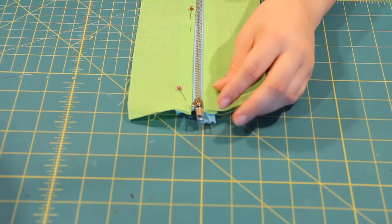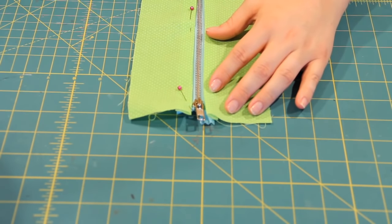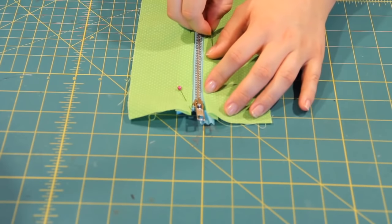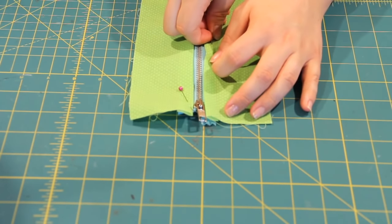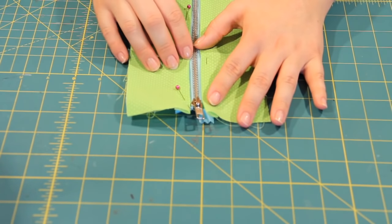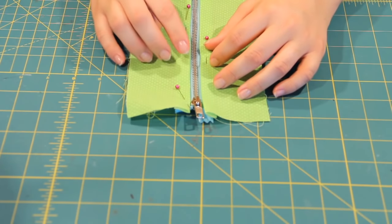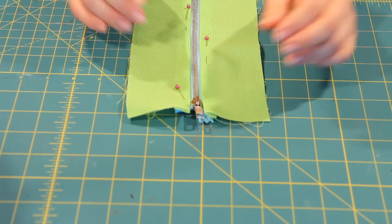So I put it on right here. Ideally you would baste the zipper in place first, but for demonstration I'm just going to pin it in. And when we get it over to the machine, our standard zipper foot is going to sew right along this edge so that it catches the top fabric and the zipper without messing up any of the metal teeth. So here we go.